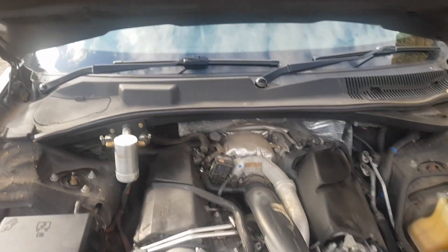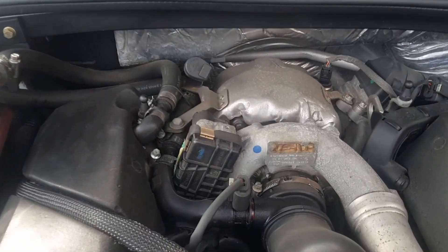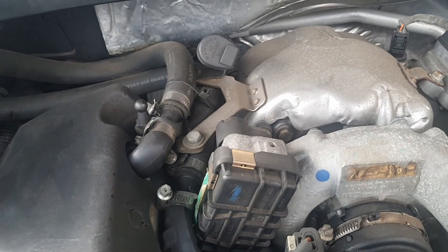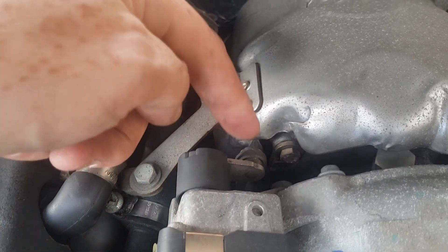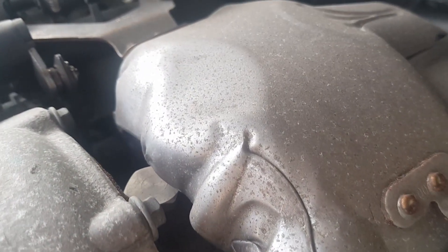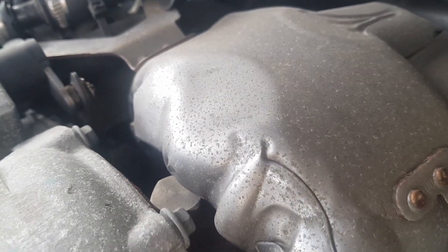Already taken the top off, and right here is the turbo actuator. You can see it's got its actuator rod here — it goes down into there onto the turbo to move the vanes of the variable vane turbo.